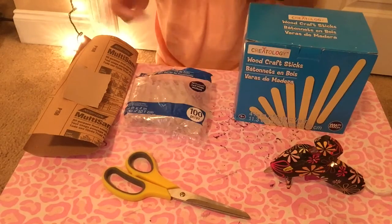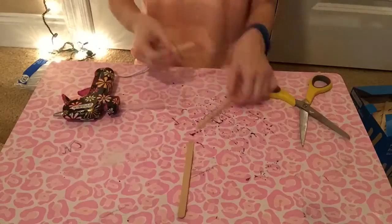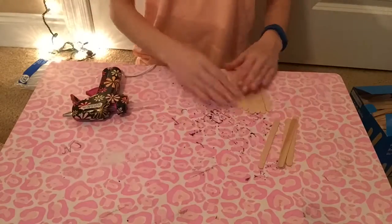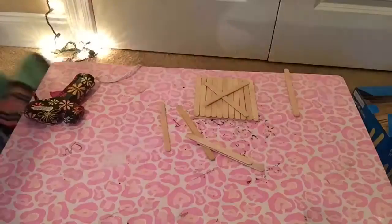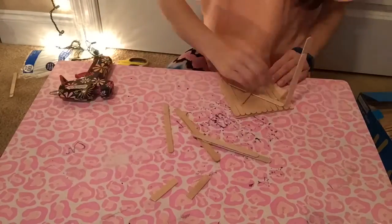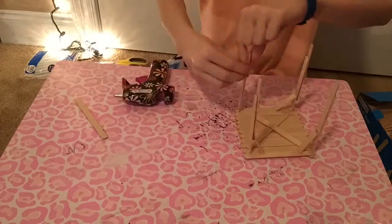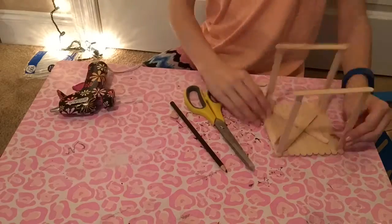The first thing you're going to want to do is get two sticks and glue them together to make your four legs. Then you're going to make your platform just like I do. After that, you're going to glue on tiny parts like shown to give it more stability, then glue on a bottom platform.